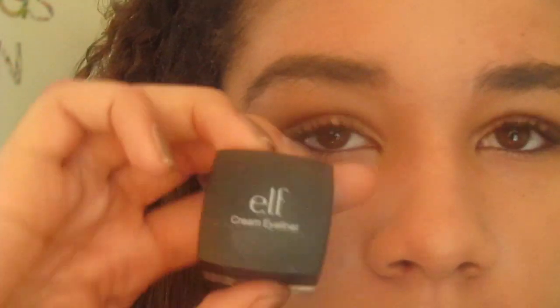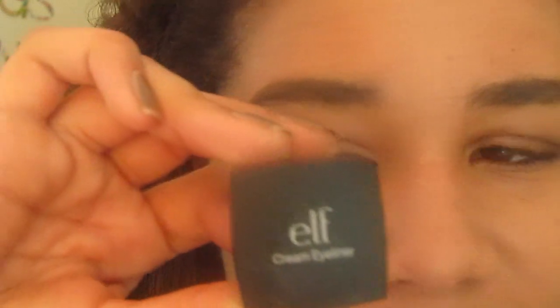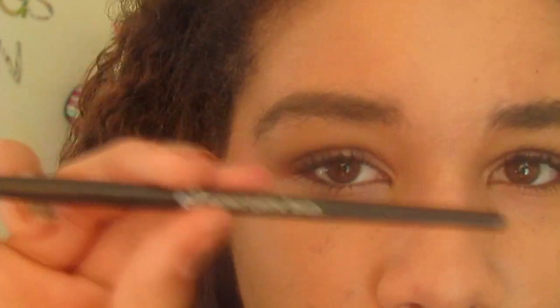Every single brand has one of these. This one is from e.l.f. and it was only a couple dollars — very inexpensive and I absolutely love it. The eyeliner I am going to be using is also from e.l.f.; it is their cream eyeliner in black. The brush I am using is the angled eyeliner brush from e.l.f. It has a very kind of odd angle to it, which can either make it very hard or very easy to apply eyeliner, and hopefully I will help you make it very easy.